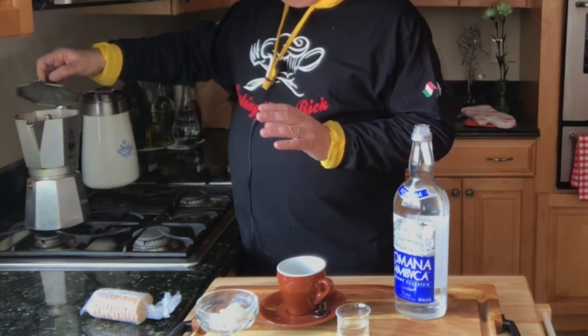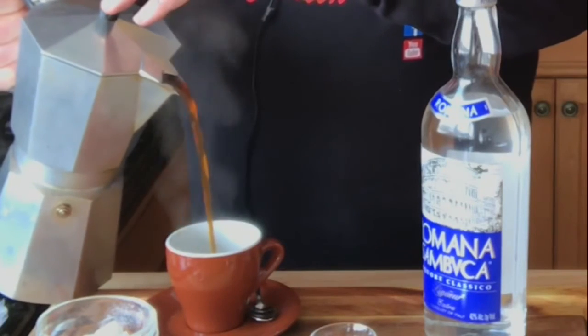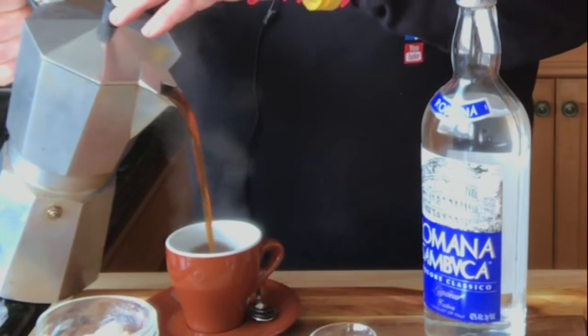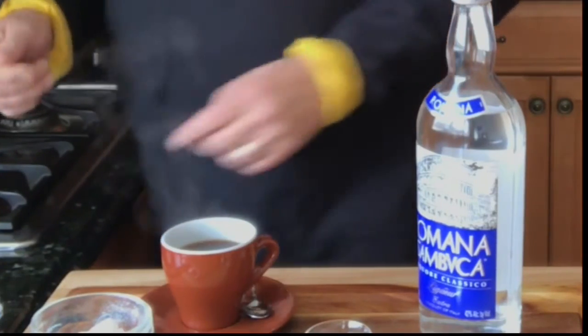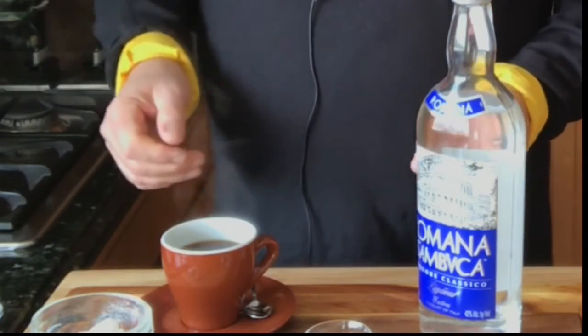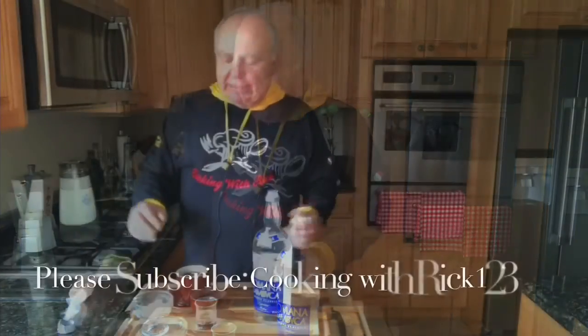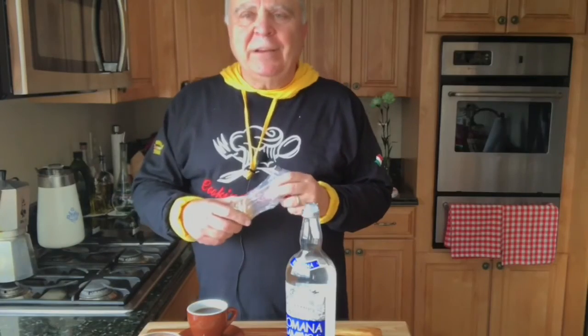There it is — it's way up to the top. I really hold it tight because sometimes it's just all over the place. Don't pull it all the way to the hub — fill about there. Of course, what you're going to do is drop some Sambuca in there. You don't have to, but yeah — oh yeah.